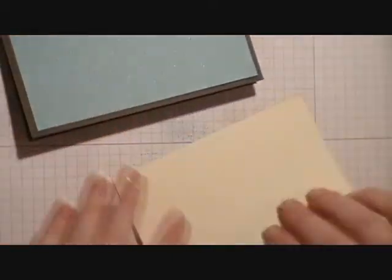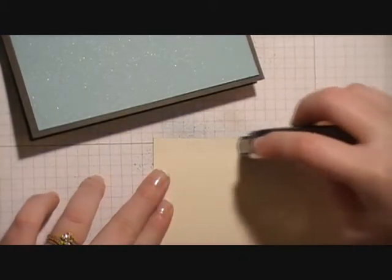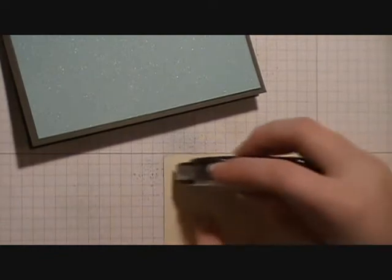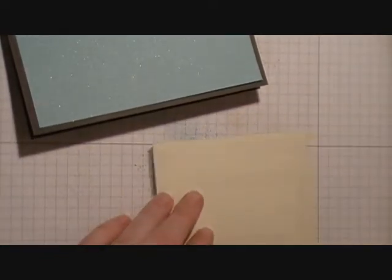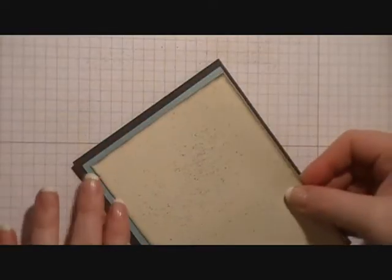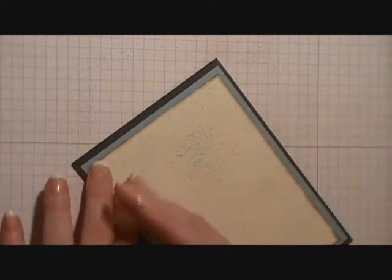Press it down. Then we're going to do the same thing with the piece of Baja Breeze that we just used our spritzer tool on, and layer it down, centered onto that piece of Baja Breeze. And then we're going to set this aside.